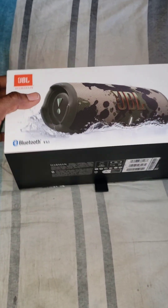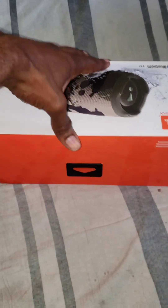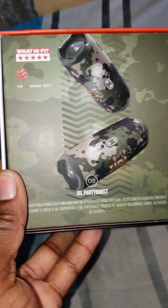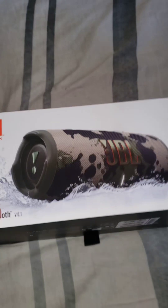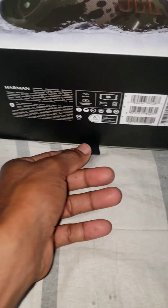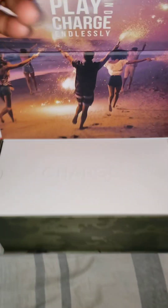Bless up guys, blessings. This is the speaker. Show a side view of the box — this is a JBL. Show the top part; you can hang it up if you have it in the store. On the front part you can see the flower color version. This is the JBL TT model, which is full of highs and has a lot of bass. This one is made in Vietnam. So this is an unboxing.